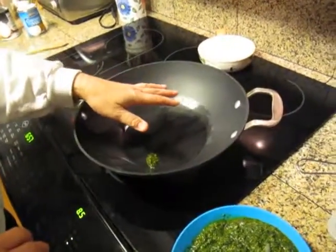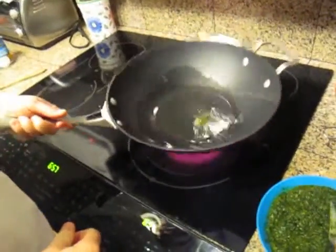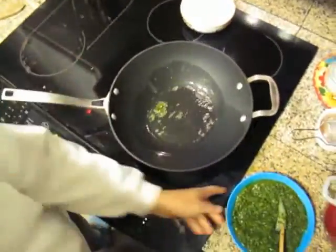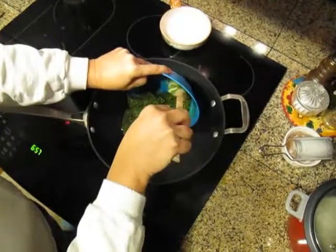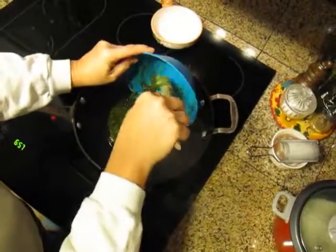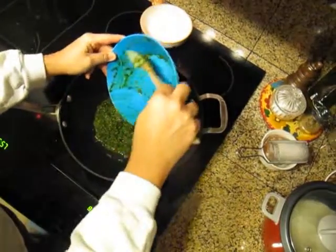It's good to let the oil heat up a little bit. I thought the pan was hot enough. Niko gets to lick the bowl later — it's like frosting.